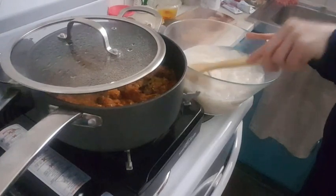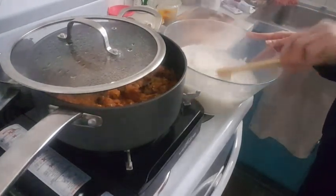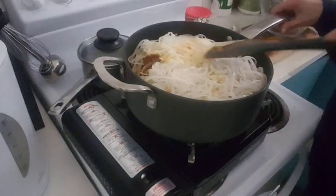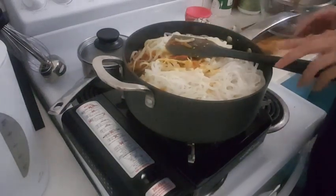It's almost five minutes and as you can see the noodles are already done. I'm just gonna drain them. I just added the noodles to the eggplants and I'm just gonna go ahead and stir them.